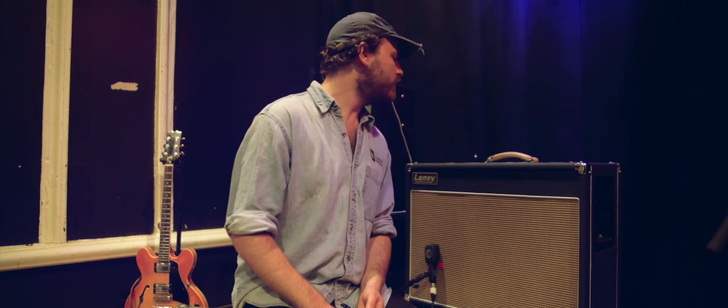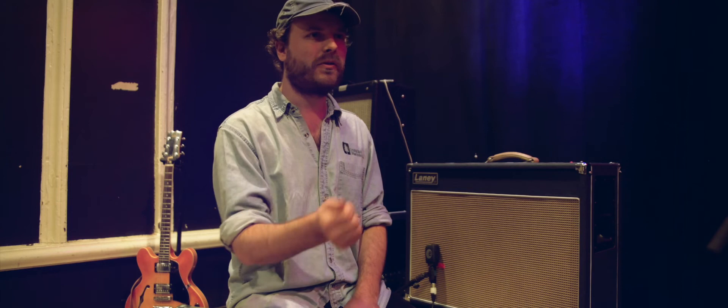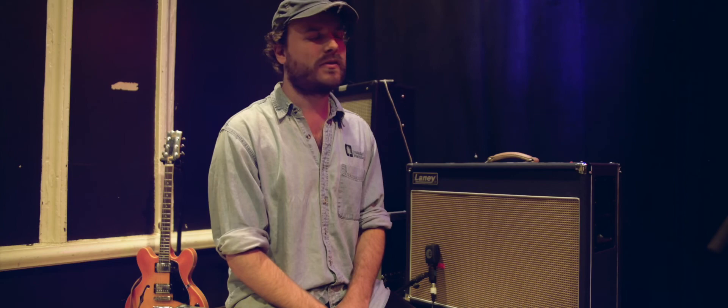The tone knob I've set just off — well, that'll be 12 o'clock, so about 11 o'clock. You set your EQ and then you can just brighten or darken it a bit. It's good because I use humbuckers and they're quite a bit darker sounding, so if you need to boost that treble but you actually like your EQ sound anyway, then you've got it. It's really good.